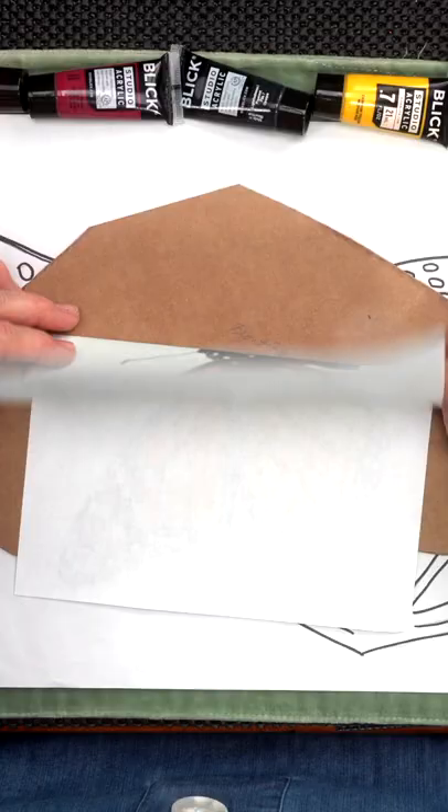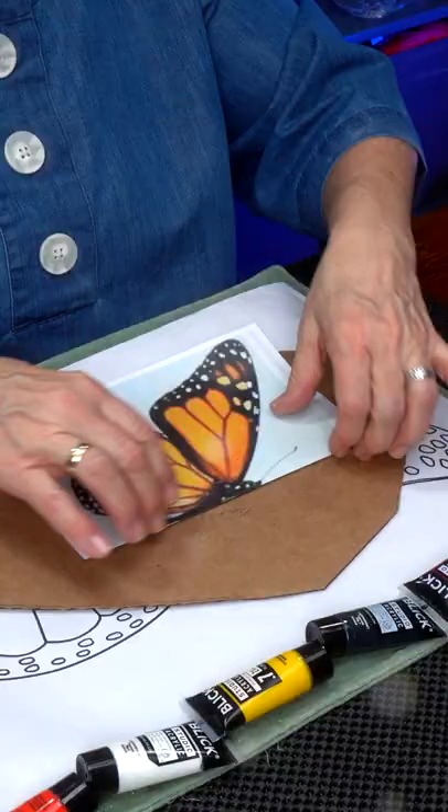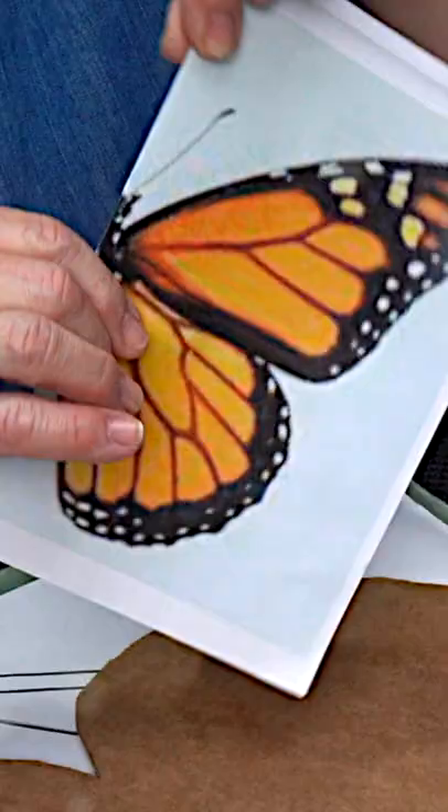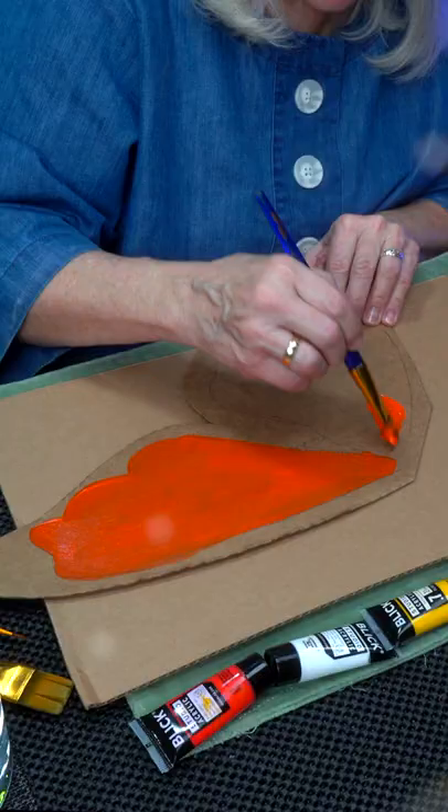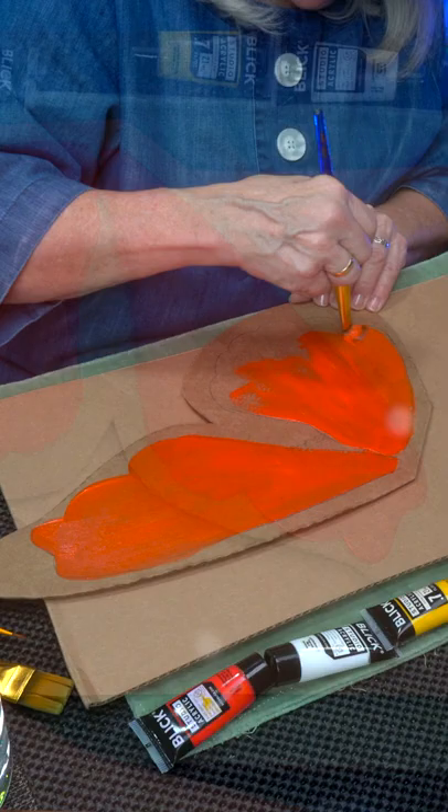Starting with an image I found on the internet, I folded it in half. To make the monarch, or any butterfly, you usually only have to do half of it and then repeat to the other side. I drew out a picture — here's my wing. The main colors are orange and black for a monarch.